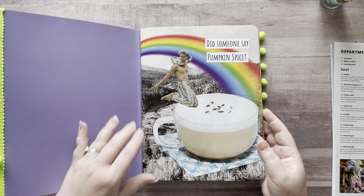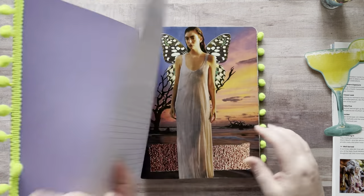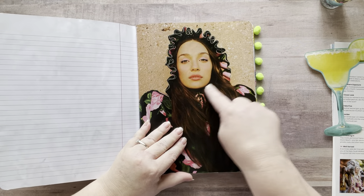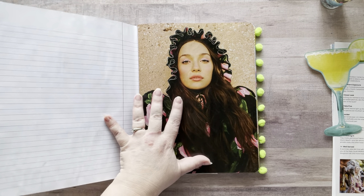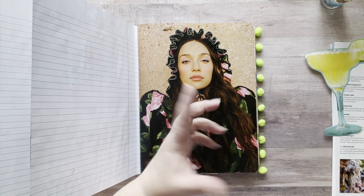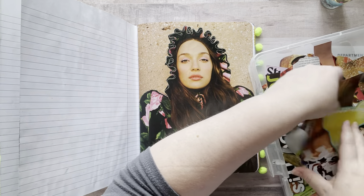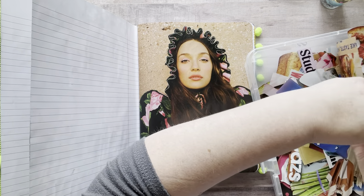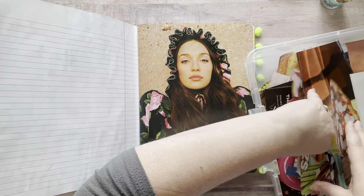So I just cut out this margarita. Let's do a little flip — these are all older ones. I'm going to actually change this one. I put her on there and then I want to add different eyes to her. I just had some and now I don't know where they are. Let me look in this fussy cut bin for some eyeballs.